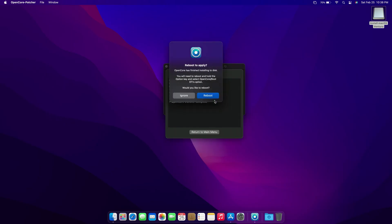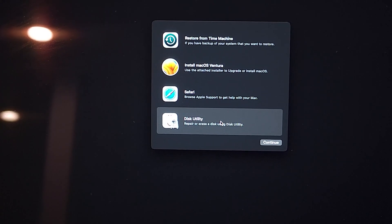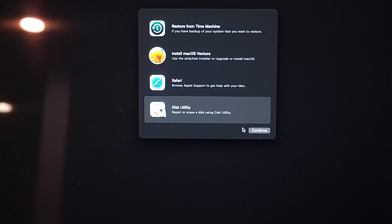Now click Reboot, and then Restart. After you hit Restart, on your keyboard hold down the Option key while the machine is rebooting. After that, your machine will boot into this menu.